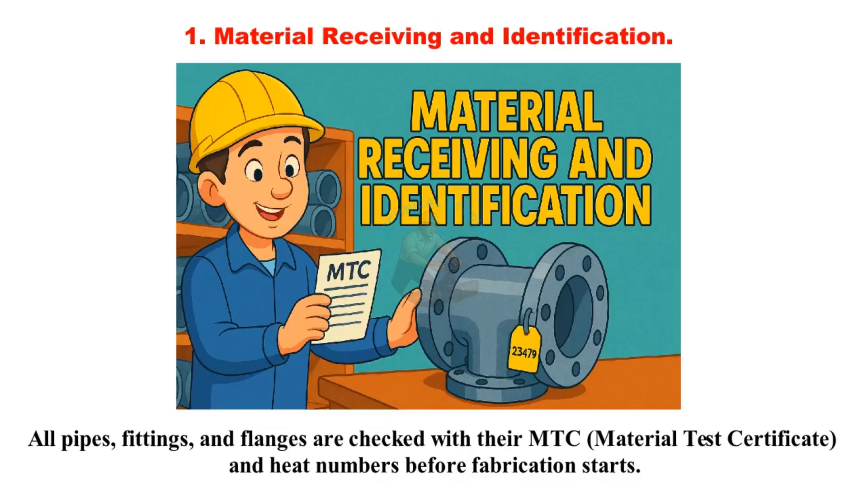Material receiving and identification: All pipes, fittings, and flanges are checked with their MTC — material test certificate — and heat numbers before fabrication starts.